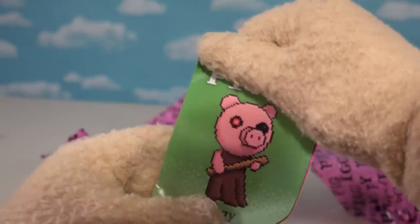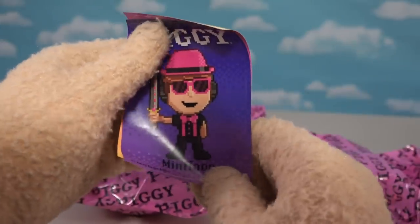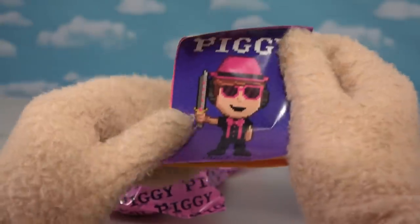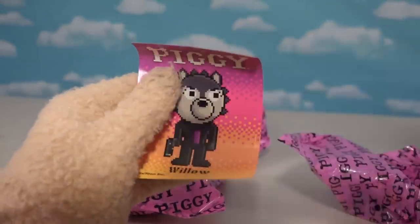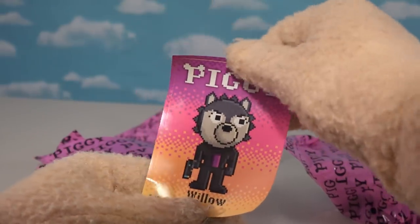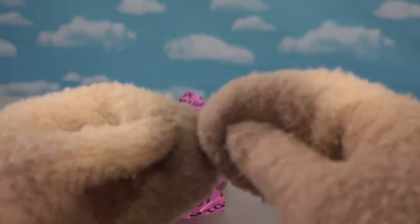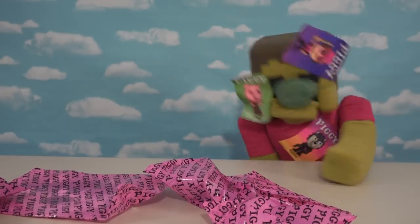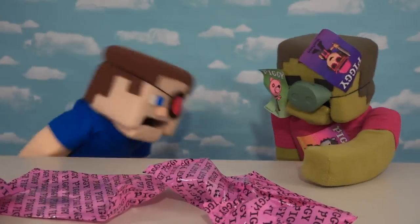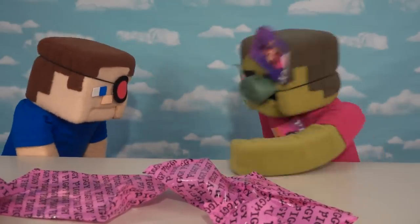It looks like we also get some stickers in here, too. Check that out — an 8-Bit Piggy? I love that. And the second sticker — Minitune. We haven't had a figure of this guy yet. That'd be cool; I can't wait until they make a figure of him. And then we get Willow himself with the gun. I wish there were some more stickers. I love stickers! Don't mess up my stickers, Steve! You ruined all my stickers — I was going to put those on my lunchbox or something.